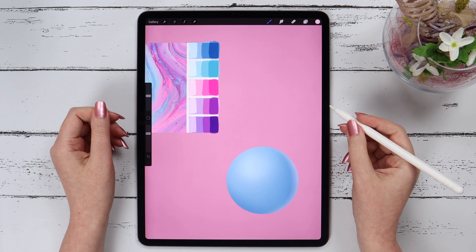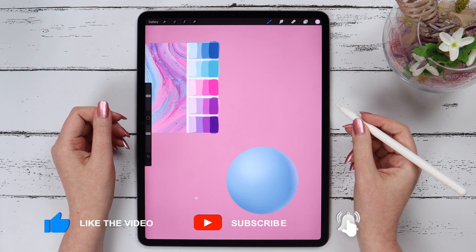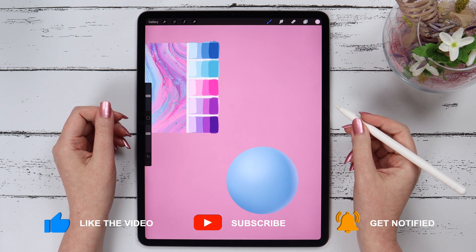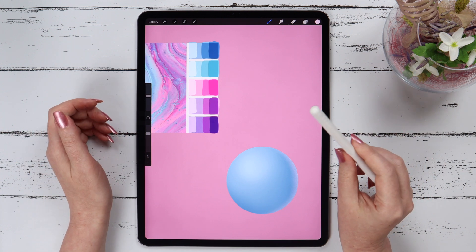That's it! If this video helped you, please give it a like and subscribe to my channel. Let me know how many of these tips you knew before in the comment section below. Thank you so much for watching and have fun creating!